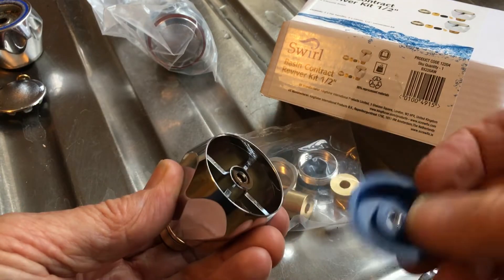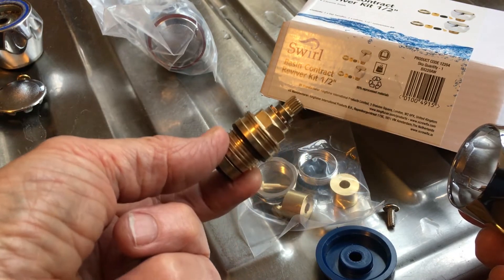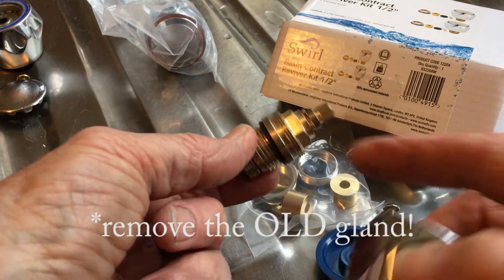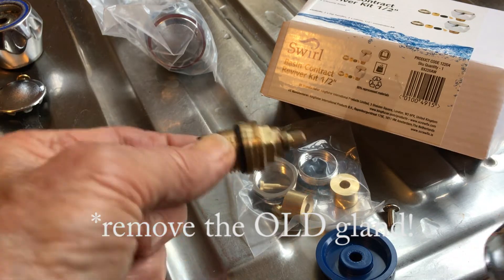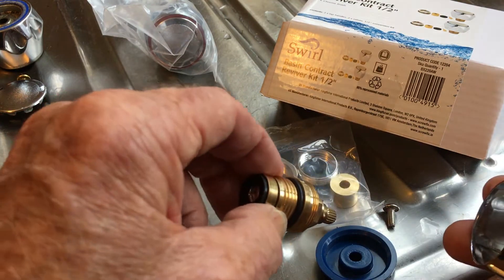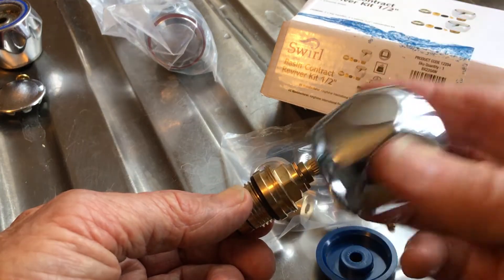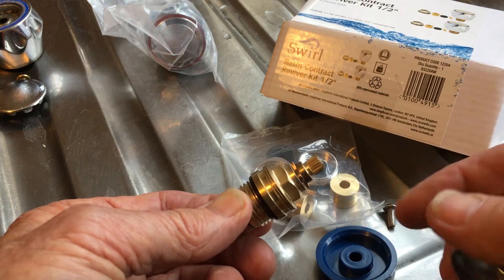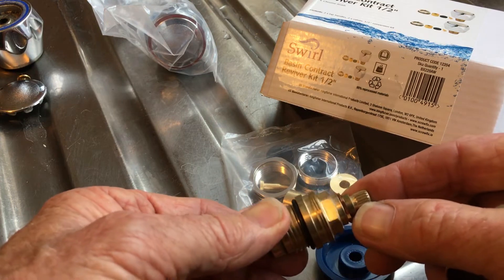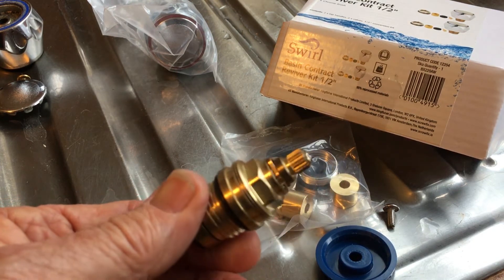Just a Phillips head screwdriver or Pozi drive to take that out, and then there's the gland. Now if you wanted to do a nice job you could turn your water supply off, get your spanner on here, and remove and refit it — probably with a little bit of PTFE tape around there. That may not be necessary; I'm not sure, you'd have to ask the experts. But what we're going to do is see if we can fit this brand new shiny top onto the existing mixer tap — I think it's got the same 20 splines — and we're going to find out very soon.